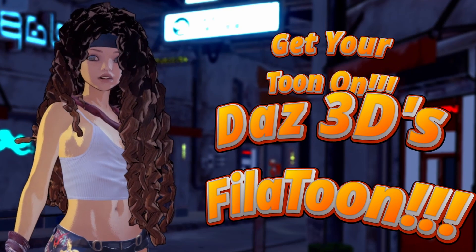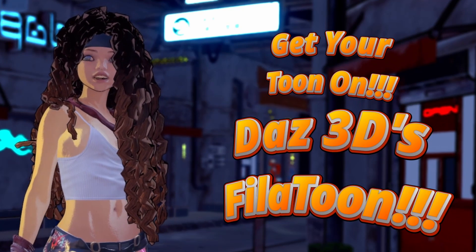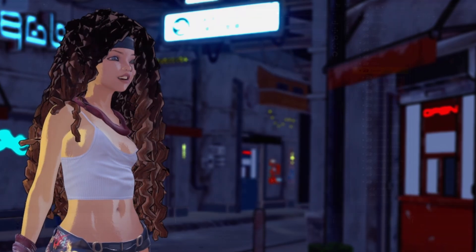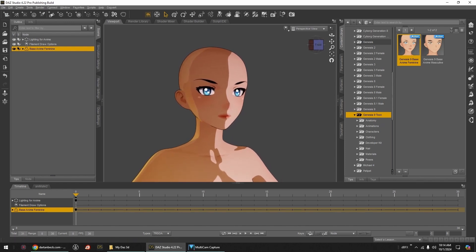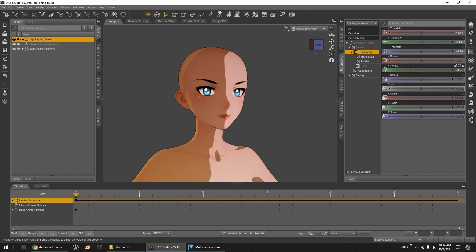Get your tune on with Dance 3D's Full of Tunes! I'll take you on a tour through the new Genesis 9 anime figures and this amazing new Philotune system that drives them.